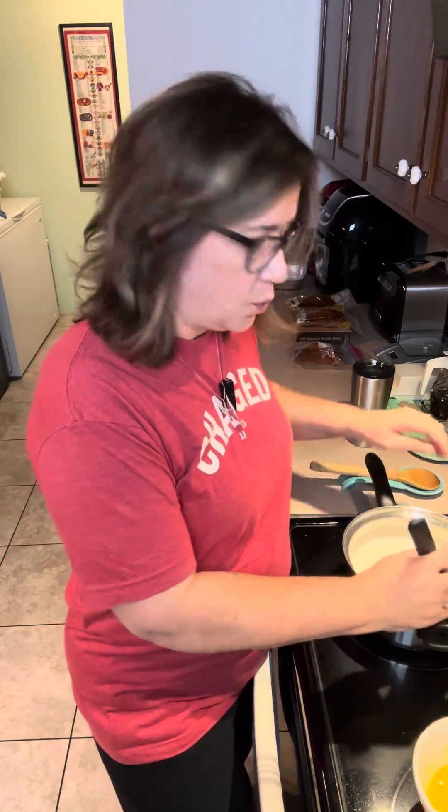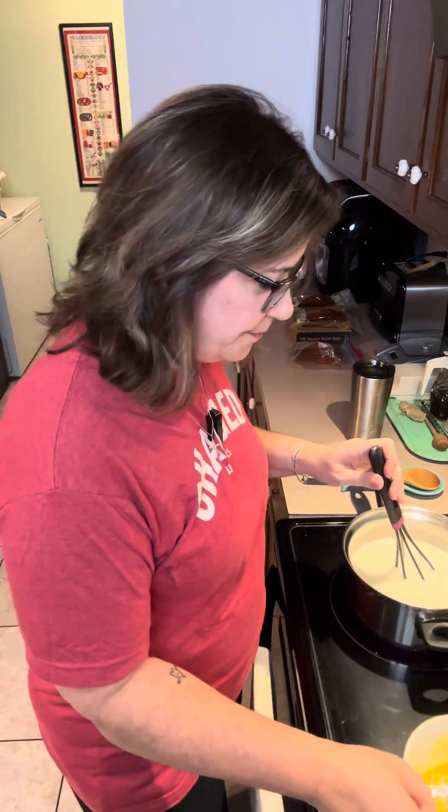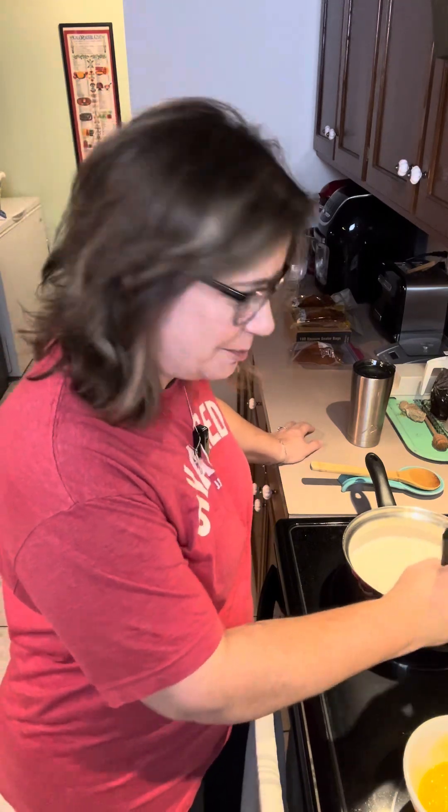Off to the side I have my egg yolks in a little bowl, and I have already beaten those up really well with a fork. We're going to cook this milk, sugar, and flour mixture until it just starts to steam — just start to get warm. At that point we're going to dip some out and put it into our egg yolks. You want to do that before it gets too hot, otherwise it will cook the eggs. You're just tempering those eggs — you don't want scrambled eggs in your pudding.